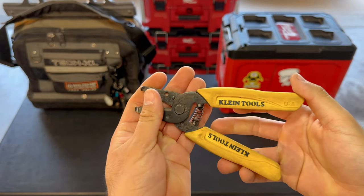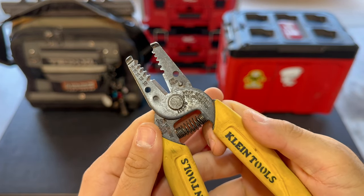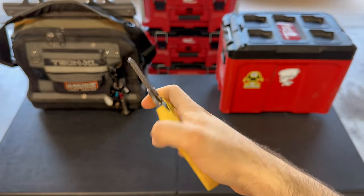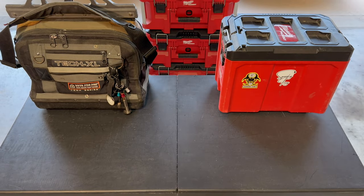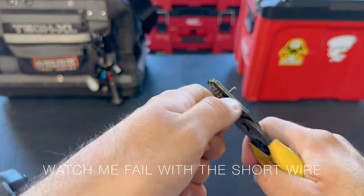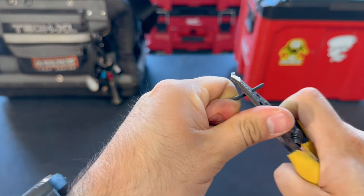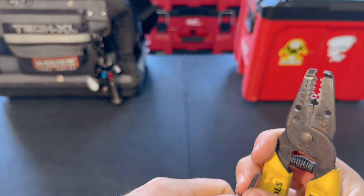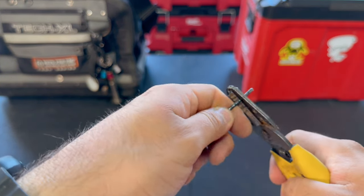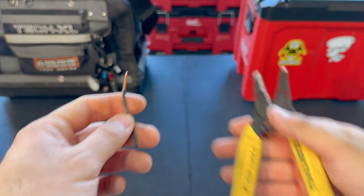Next, we have wire strippers. Wire strippers are personal preference — I like these small ones; it's easier for me to strip wires. I believe these strip from as big as number 10 gauge all the way as small as number 18 gauge. They make some with different features: some have crimpers, some have little holes to make loops for receptacles, and some you can even use to thread and cut screws — some 8-32s and 6-32s. So if you want to try those, give those a go.